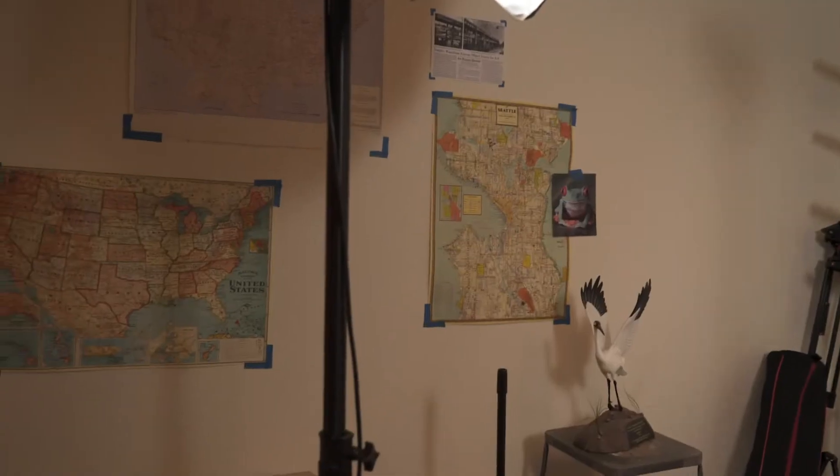Hello, this is Jesse Nichols. I'm here in the Grist Studio Workshop, which is definitely not just the other wall of our studio that we normally film in.